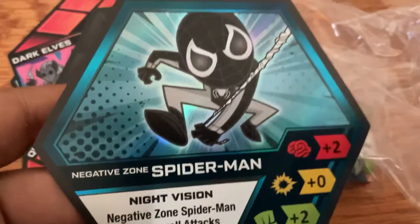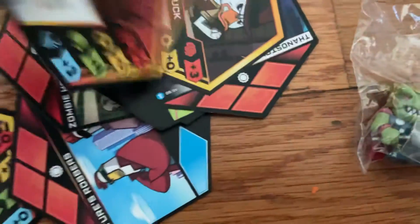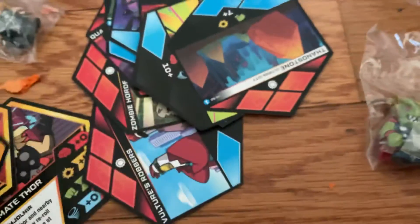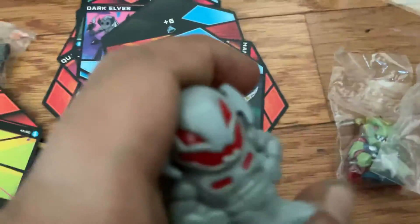We got this Negative Zone Spider-Man. We got Ultimate Thor. Dino Thor. Oh, this is Howard. Dino Stone. Nathan got Ultron — come on!